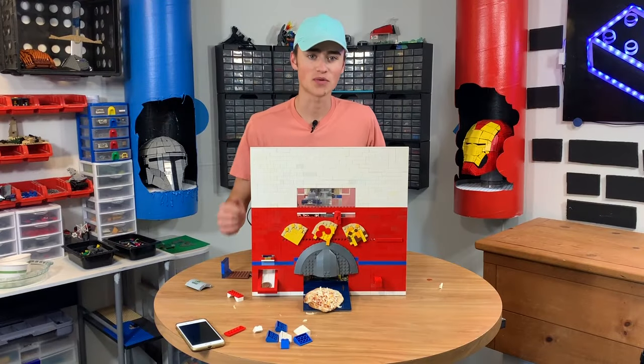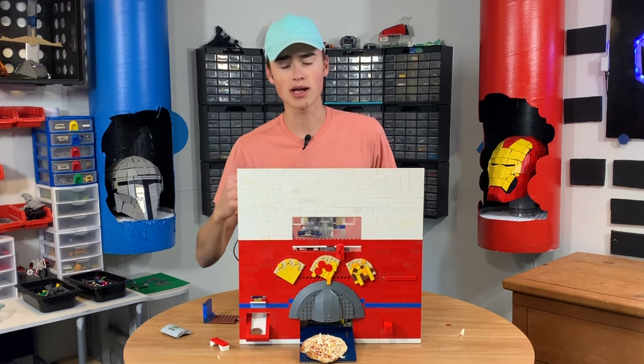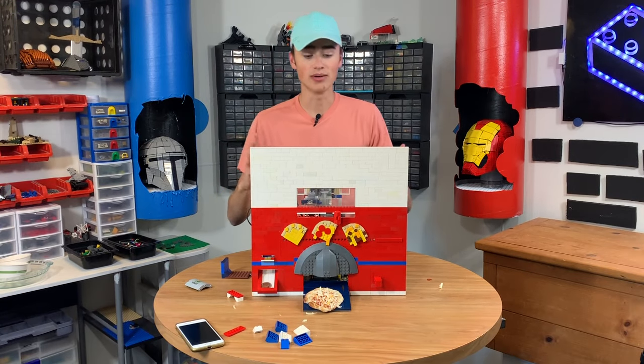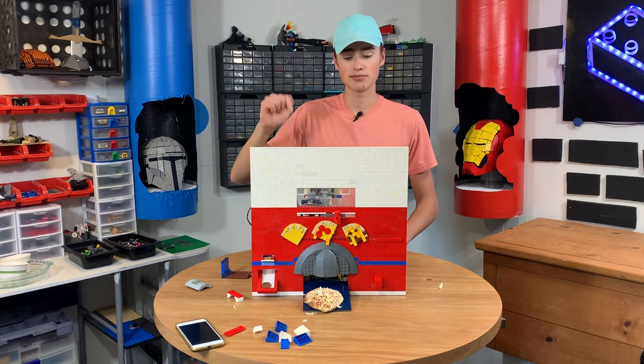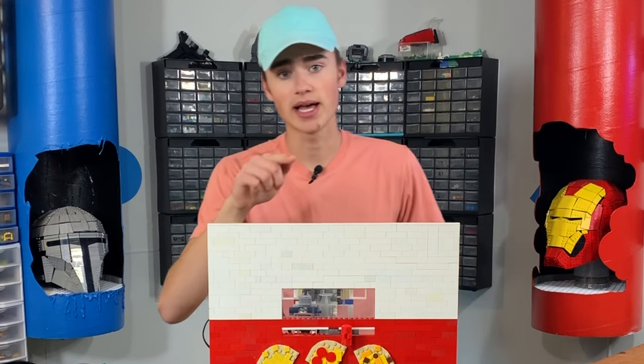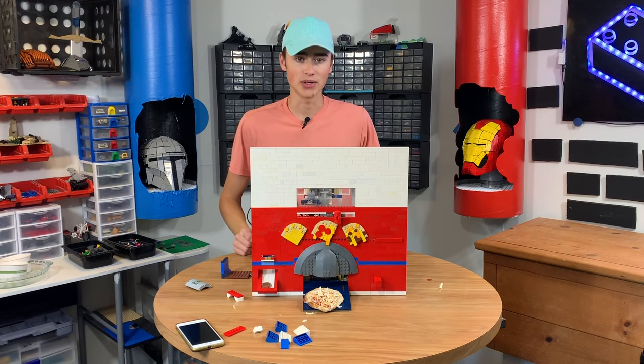Watch more Brick Science! Well, guys, thank you so much for watching. This was really fun to build. If you enjoyed, go check out Astonishing Studios — his channel is awesome. He inspired me to get into Lego in the first place, so I want to give a big thanks to him. Subscribe down below and make sure you hit that bell icon so you don't miss any of my future uploads. I'll talk to you guys on the next Brick Science.